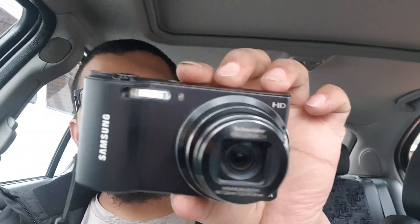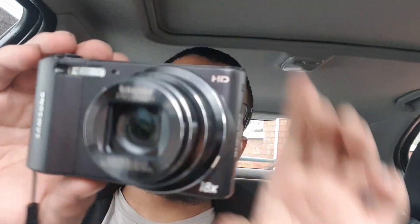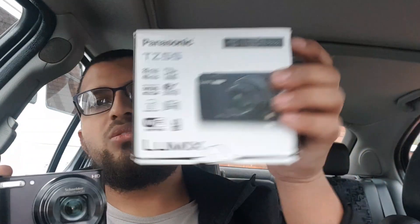This one turns on, condition-wise it's all right. Running through the specs — I don't know much about cameras — it's got 18 times zoom and 14 megapixels. The other one was 20 times zoom, so this one's a bit behind. I liked the Lumix a bit more because it had the flip screen, which for vlogging is a million times better. The Lumix also had 16 megapixels versus 14 on the Samsung. The Samsung doesn't seem to have HDMI — only a micro USB Samsung charger for charging.